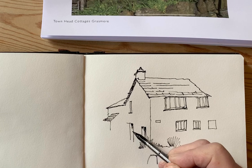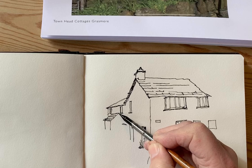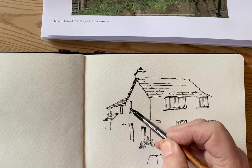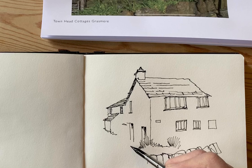I'll put some shading in because otherwise the sketch will just look a little bit flat. Now, as I say in workshops and demos, when you're working from a photograph you don't have to include everything that's in the photograph — you can add or edit, you can do what you like with it really. It's your interpretation.